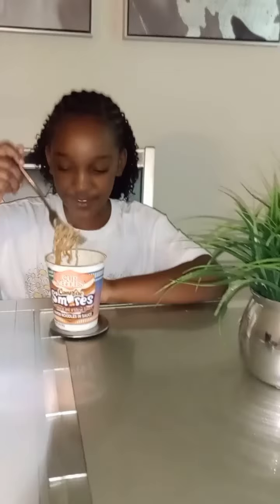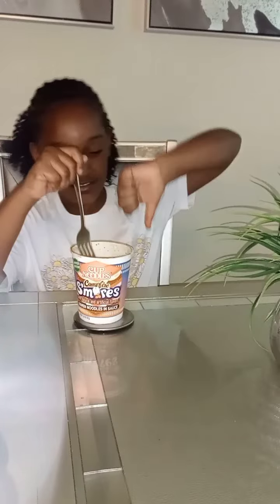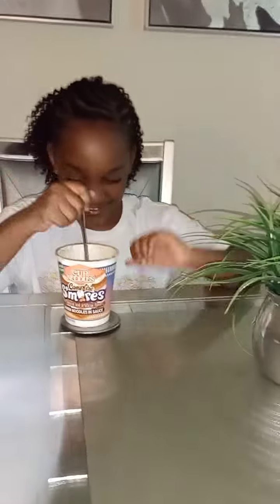And the more I ate it, the more I realized I actually do not like this at all. I don't even want to try it again.